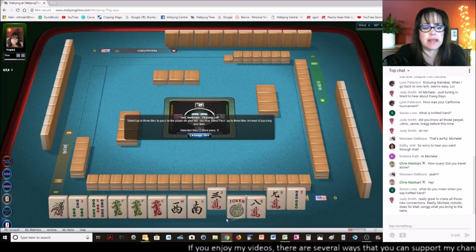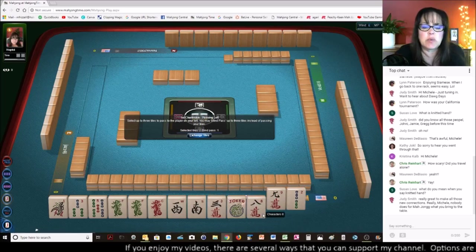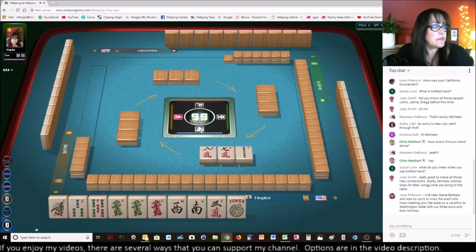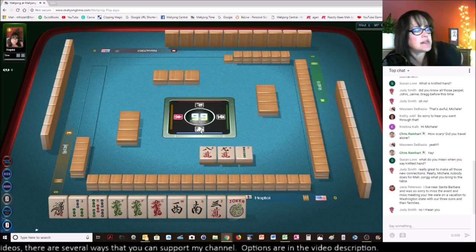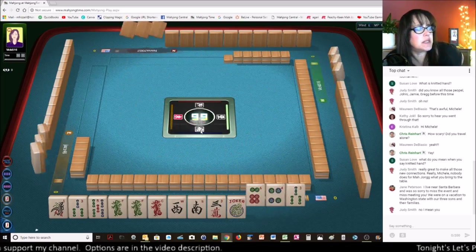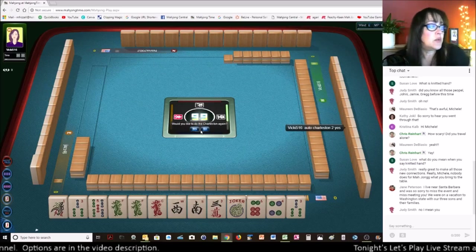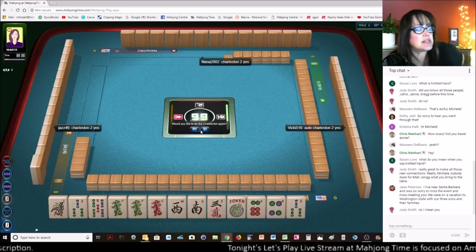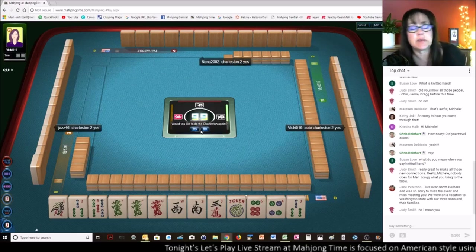Let's get rid of the three — you know what, we could maybe even play like numbers with threes. Jane Peterson says she lives near Santa Barbara but was sorry to miss the event and missed meeting me. Oh well, we hope to do it again — she was on vacation to Washington state with her kids. Family first! Where in Washington? I used to live in Tacoma. Look, we got a keeper — a three — and we do have tiles to pass.